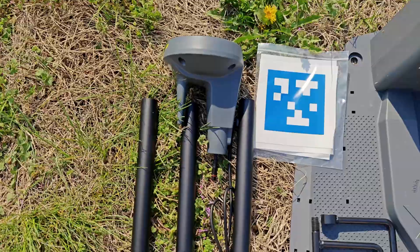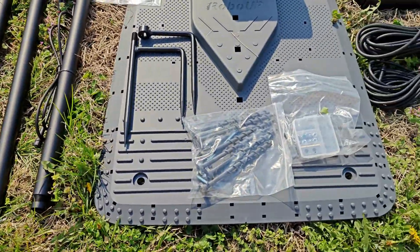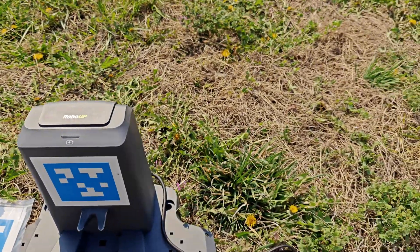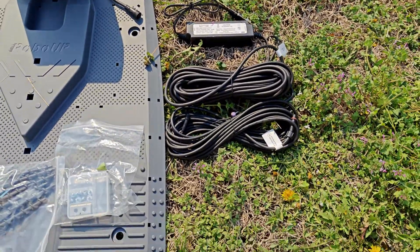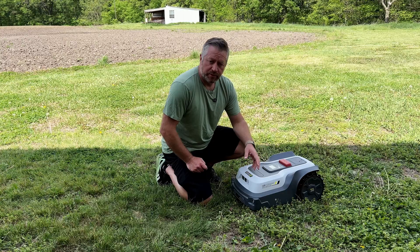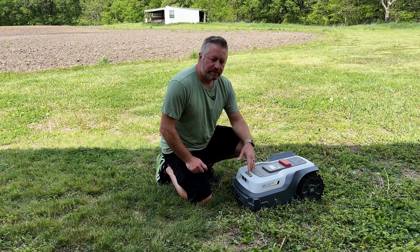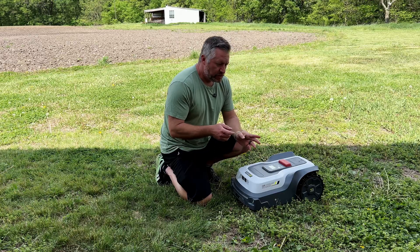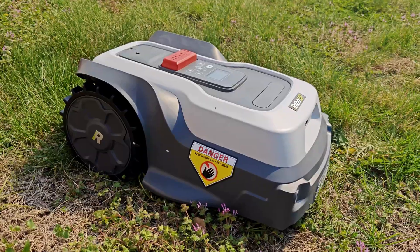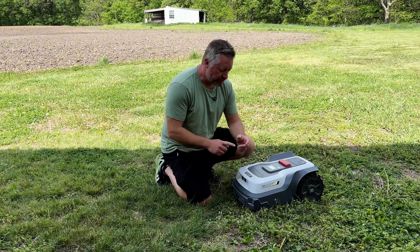Setup is super easy. You plug in the dock, put a few ground stakes in to keep it from sliding, and plug in the RTK tower on a stake. Then you register the mower in the app — a simple process similar to setting up any Bluetooth device. To map your yard, you use your phone to drive it like a remote control car around the area you want it to mow.